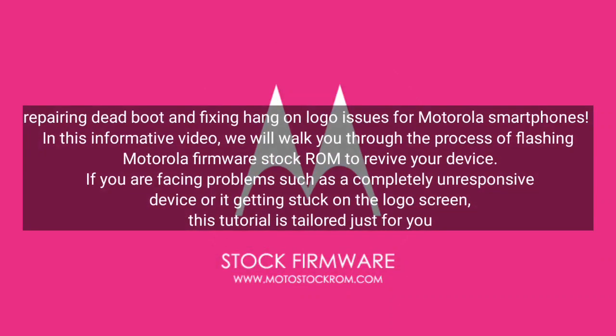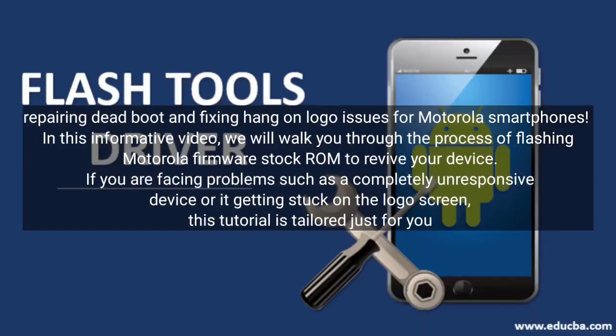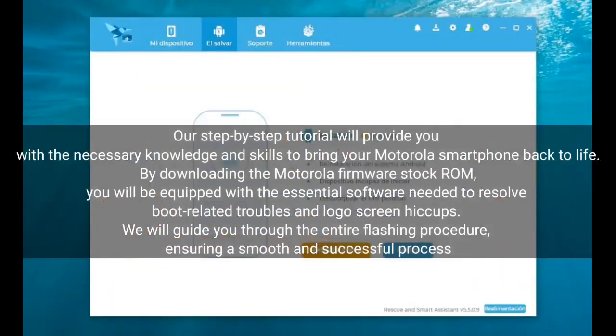Welcome to our guide on repairing dead boot and fixing hang-on logo issues for Motorola smartphones. In this informative video, we will walk you through the process of flashing Motorola Firmware Stock ROM to revive your device. If you are facing problems such as a completely unresponsive device or it getting stuck on the logo screen, this tutorial is tailored just for you.